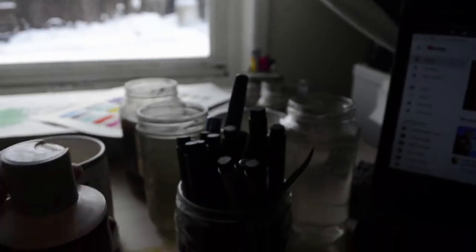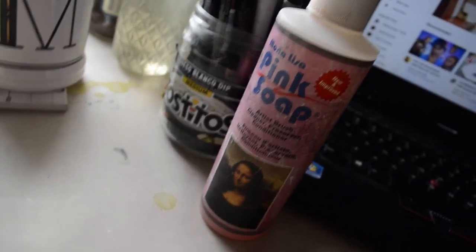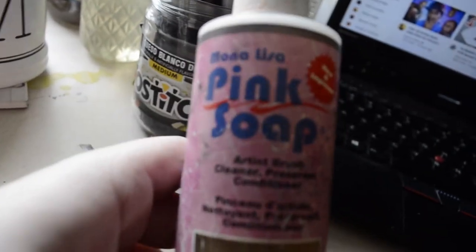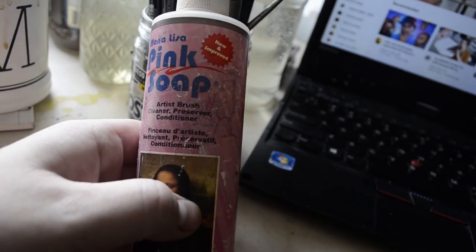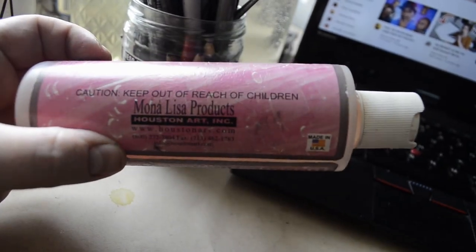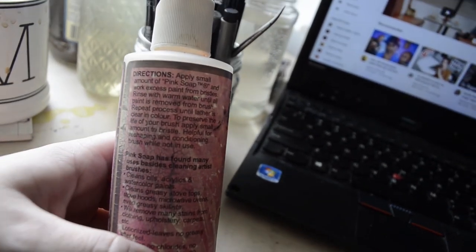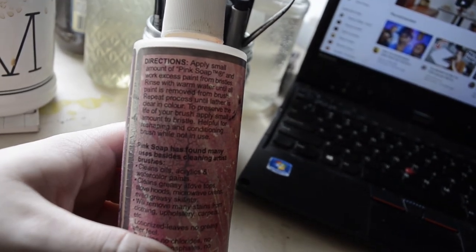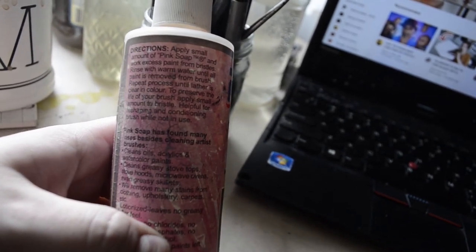I've got more Tostitos queso blanco jars than I'm willing to admit to in public — one holds all of my pens and pencils. My favorite brush cleaner is the Mona Lisa pink soap; I like it better than the Master's cleaner. It smells nice, feels nice, and conditions the brushes. And that's about it — that is my painting setup for both on the trail, on the road, and at home.